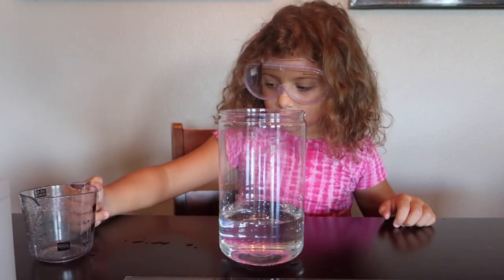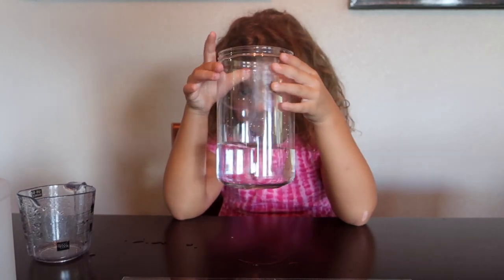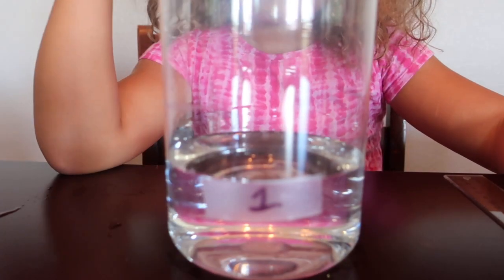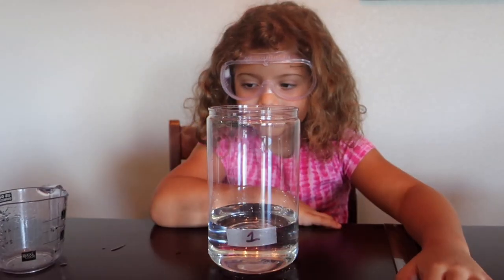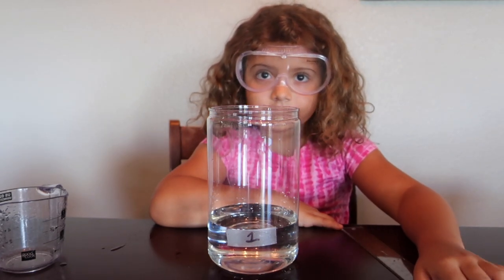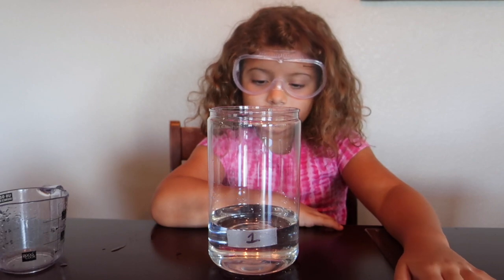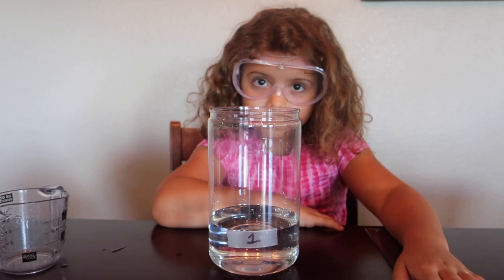Now that we have our 2 cups of water in our bottle, we are going to measure it with our ruler. We measure the water that's in the bottle and put a 1 on it. Now we're going to dump out the 2 cups of water and put 1 cup of water and 1 cup of rubbing alcohol in. Then we're going to see if it measures up to the same level as 2 cups of water.